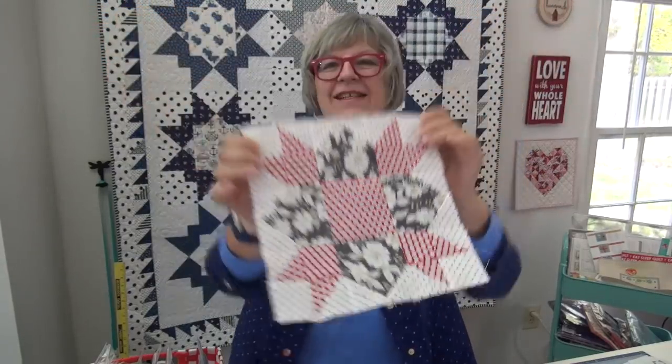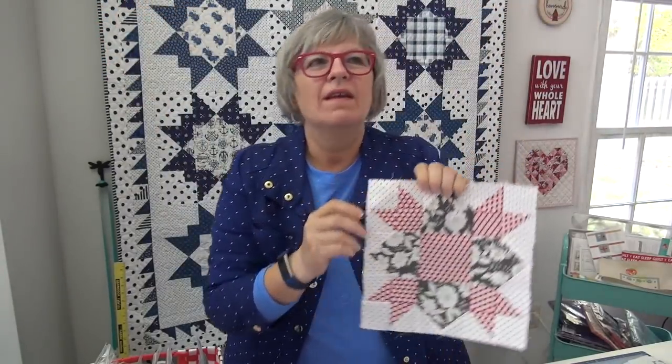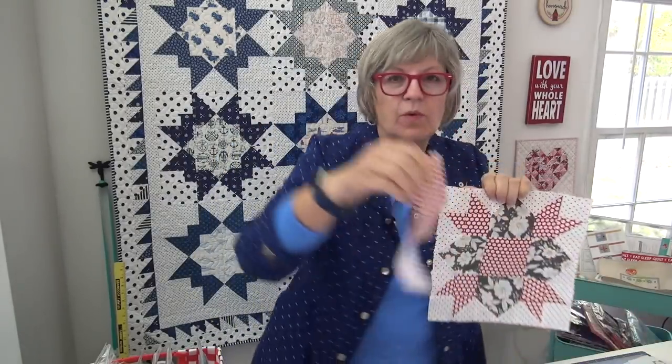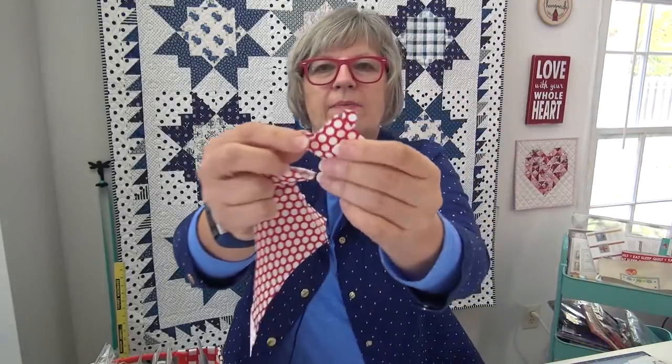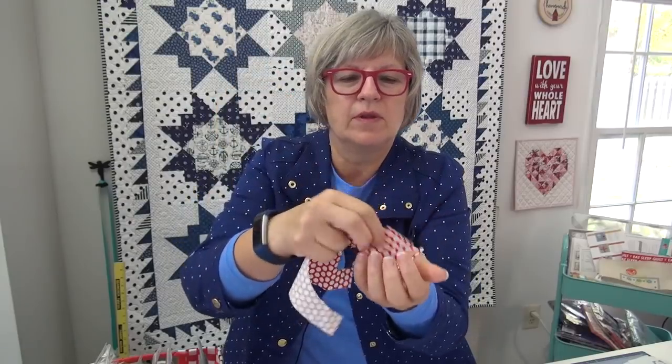Here it is! Ta da! I just love it. Those dots are maybe a little too small, but I used up most of it — I just have this piece and a couple little scraps left, that's all I have. These will go to reuse into my crumb blocks.